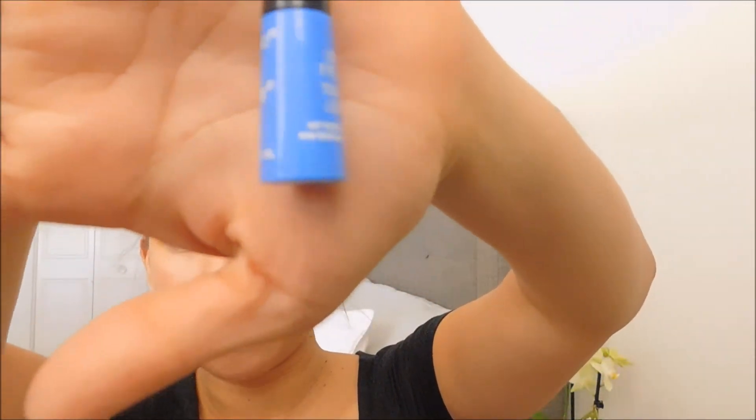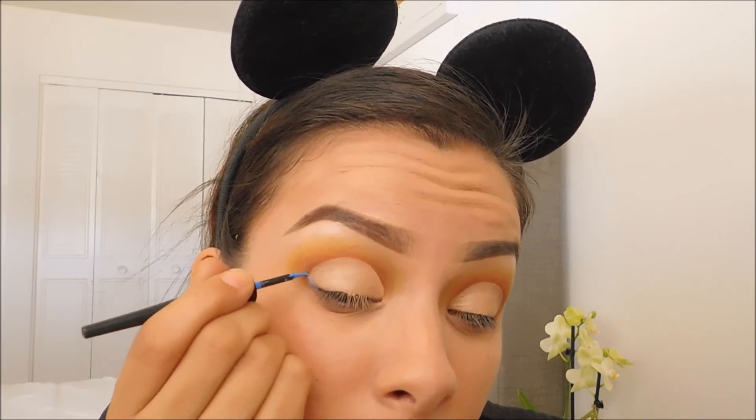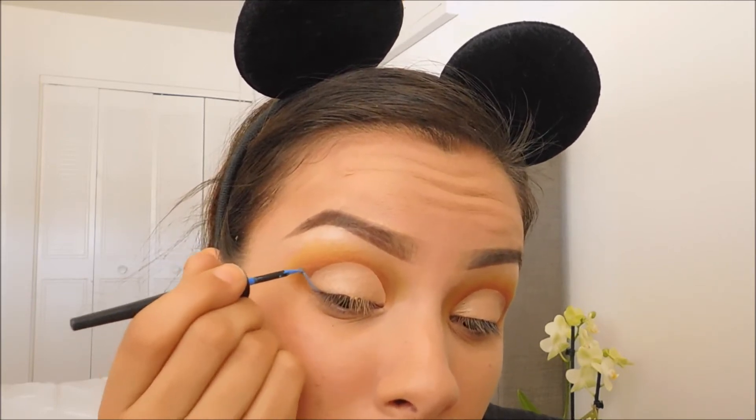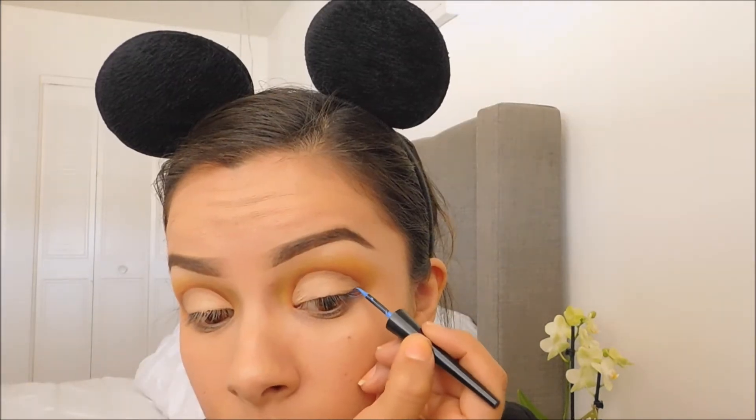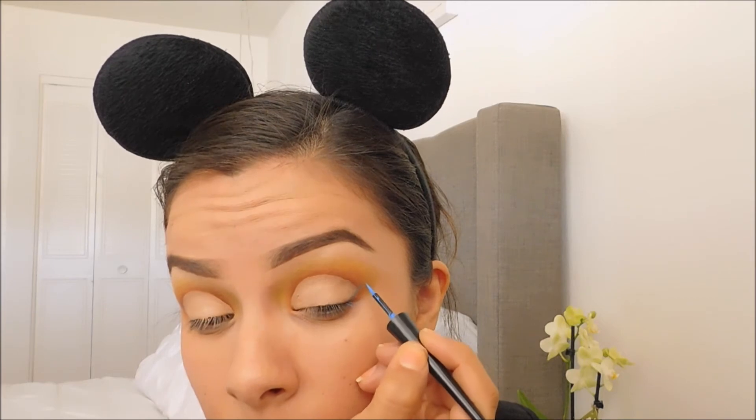For eyeliner I will be using Wet n Wild Voltage Blue. I will only use this to create a ring — I will not be connecting it to my inner corner.